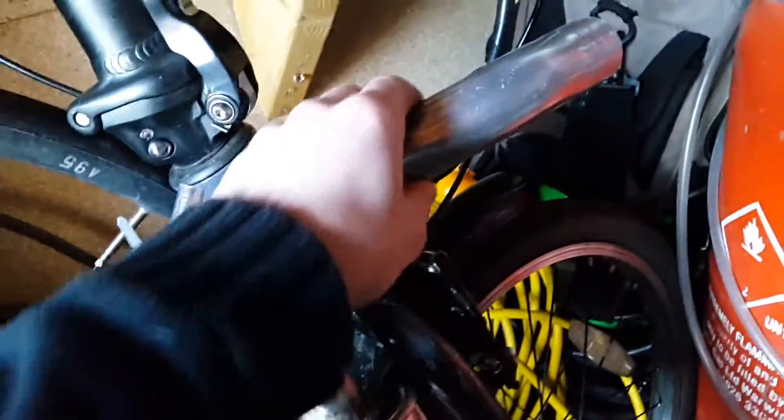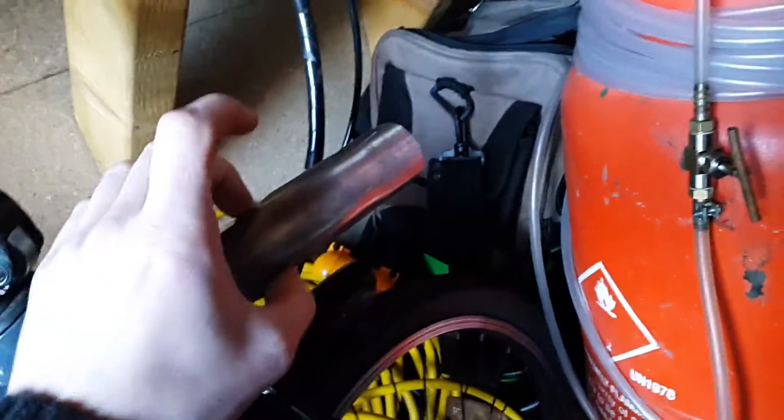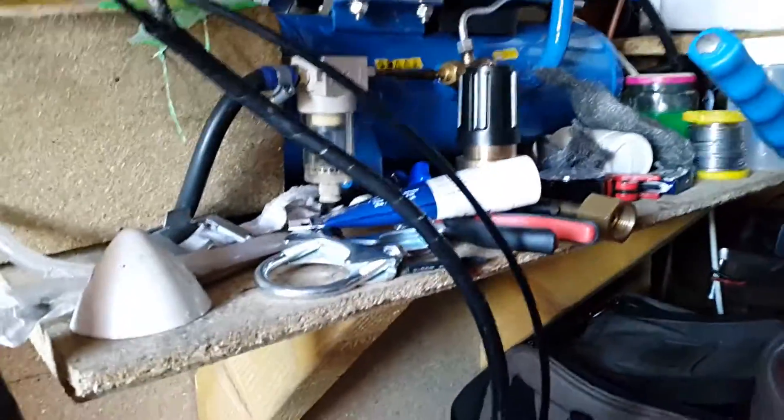I'm still not exactly sure about how I'm going to join them together, because this tube here is 40mm and that's only 25mm, so it's going to have to be crimped with exhaust clamps, which I do have. I've also got exhaust jointing paste — I don't know how good that will be, but it should hopefully be okay if I crimp everything hard enough.